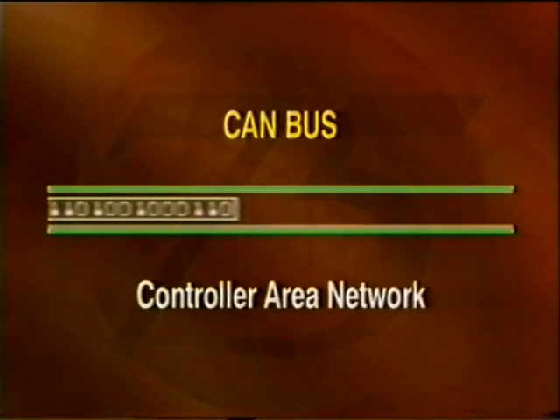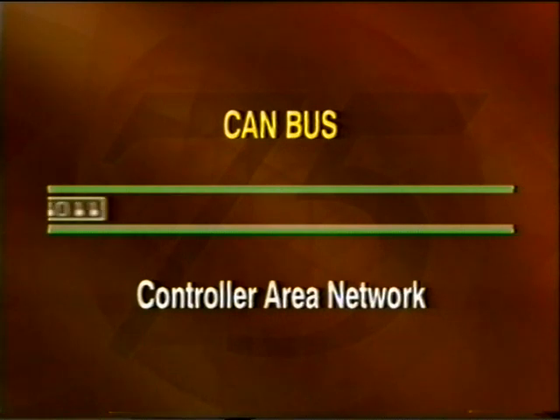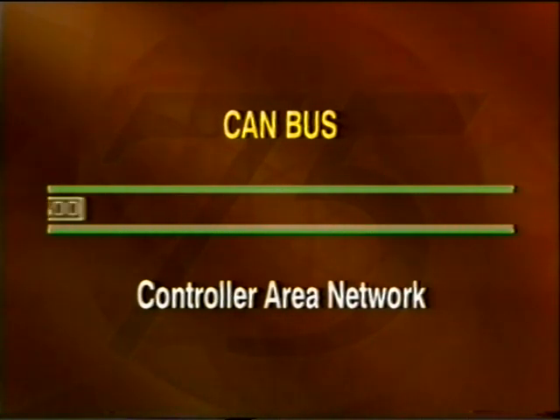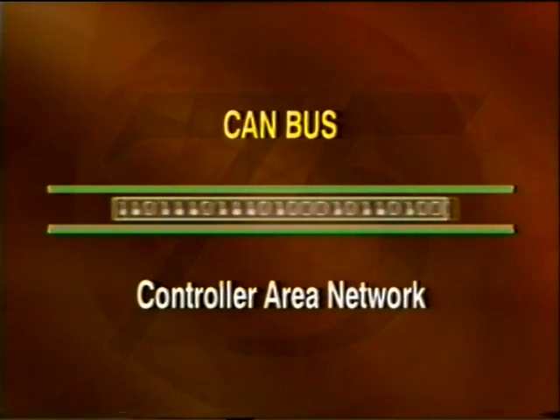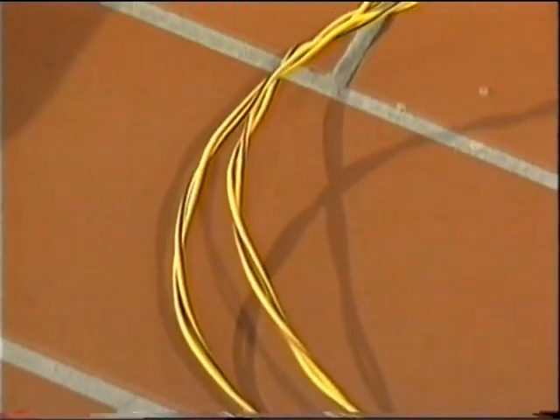Let's now look in more detail at the CAN bus and how it works. CAN stands for Controller Area Network, and the CAN bus, developed by Bosch, is becoming the industry standard for Europe. The CAN system is a high-speed serial data bus linked by a twisted pair of wires — one is yellow and black, while the other is yellow and brown.